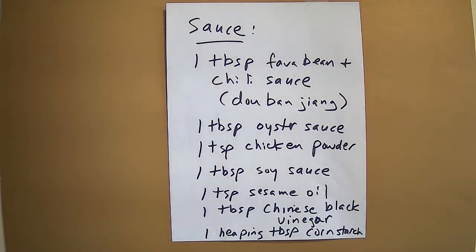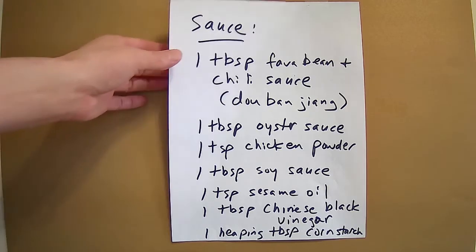For the sauce you are going to need one tablespoon of fava bean and chili sauce — the Chinese name is Doubanjiang — one tablespoon of oyster sauce, one teaspoon of chicken powder, one tablespoon of soy sauce, one teaspoon of sesame oil, one tablespoon of Chinese black vinegar, and one heaping tablespoon of cornstarch.